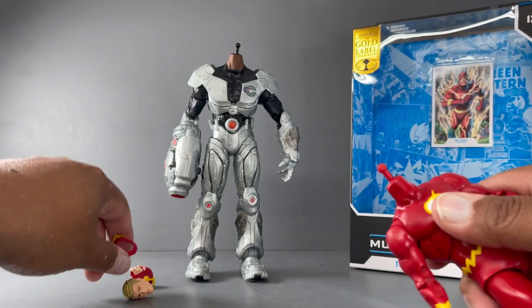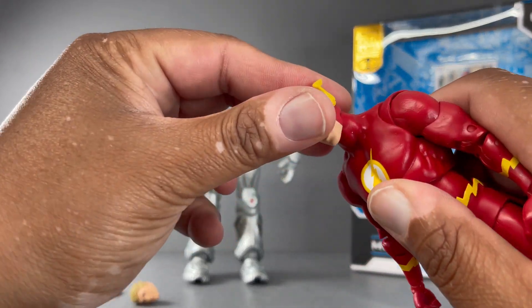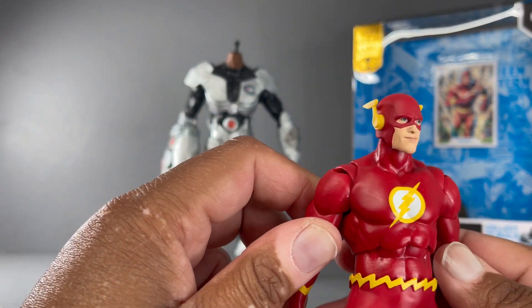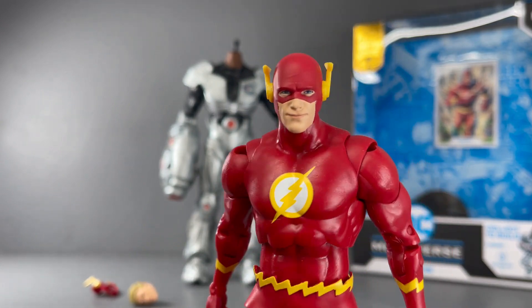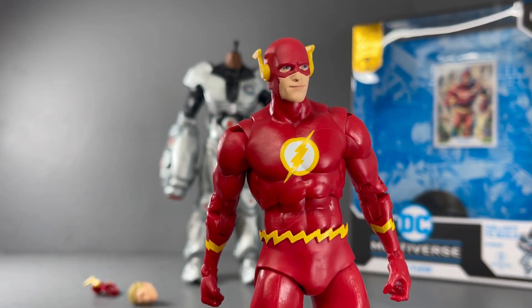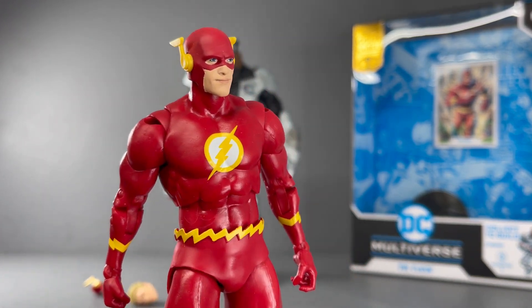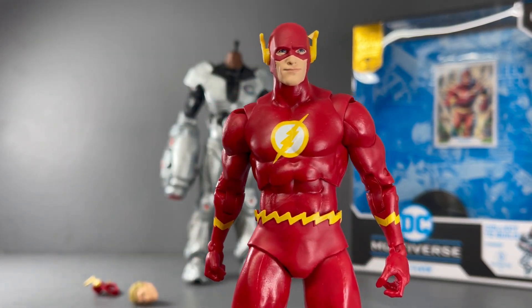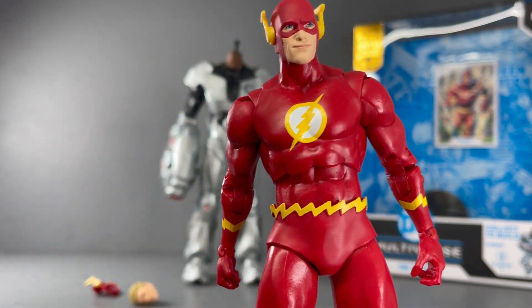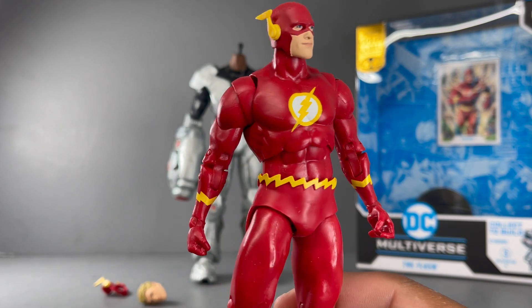This is just a really beautiful classic-looking Flash. For all of you who are into the classics, I think you're really going to dig this one. He's going to look awesome next to the recently released Nightfall Batman, a classic Superman, and eventually a classic Wonder Woman, giving you that really classic Justice League team.